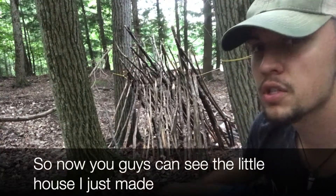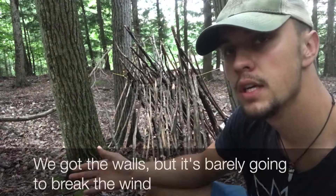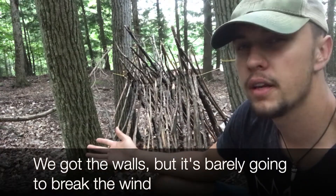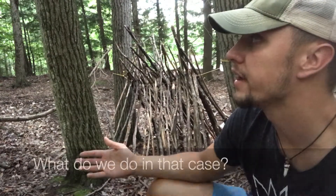Now you guys can see the little teepee house I just made, but now we got a problem. We got the walls, but it's barely going to break any of the wind and it's definitely not going to keep out the rain. What do we do in that case?